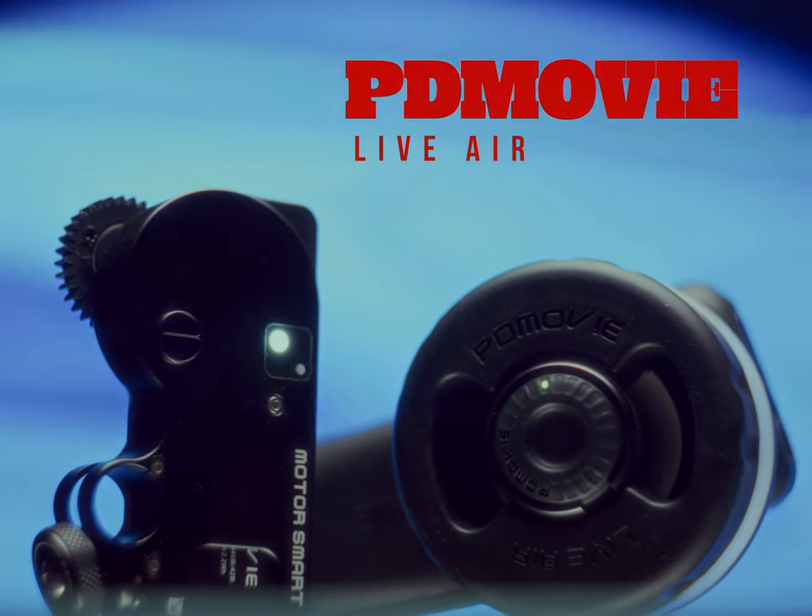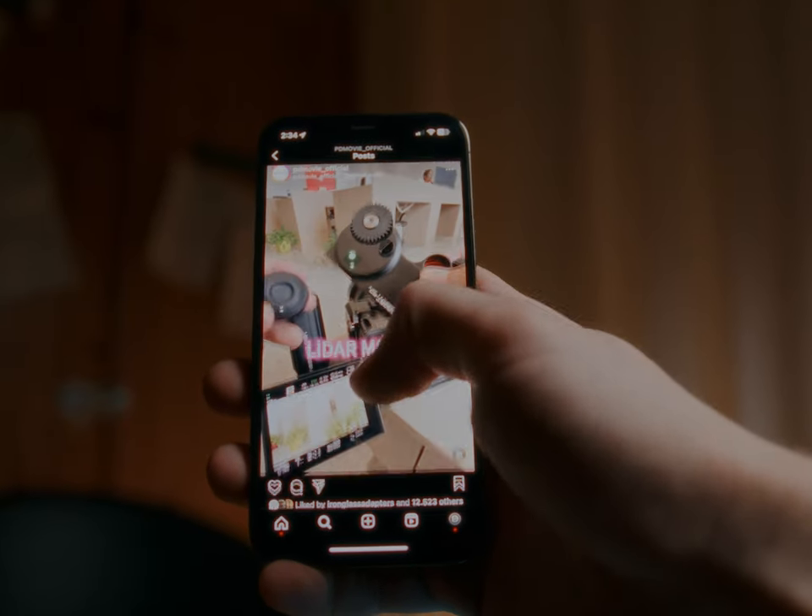The PD Movie Live Air 3 Smart. I came across this when I was scrolling through my Instagram feed and really had to try it. I reached out to PD Movie and they sent me a unit for review, but this video is not sponsored and I'm sharing my honest opinion about this device.